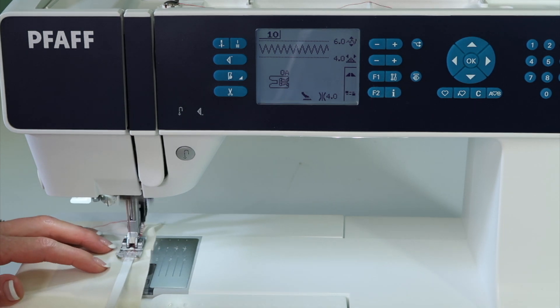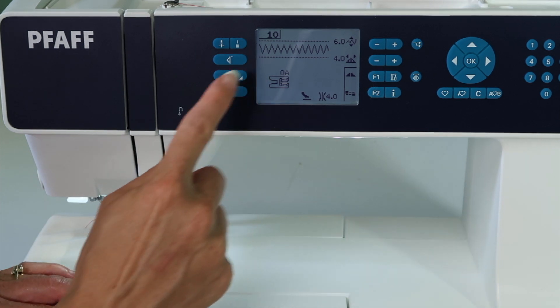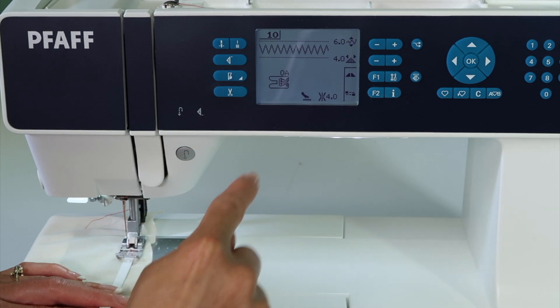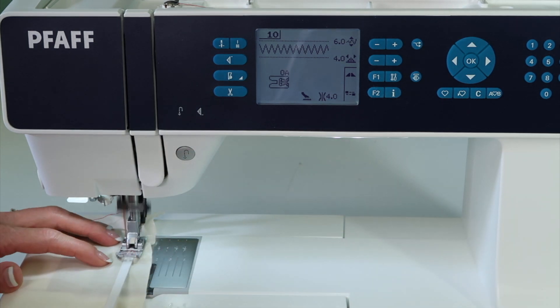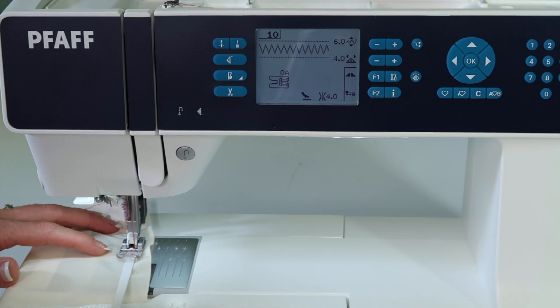Just for a quick demonstration of how this works — this stitch is going to stitch not just zigzag, but there's a stitch in the middle of each zig and each zag. It really does a nice job of containing the elastic.